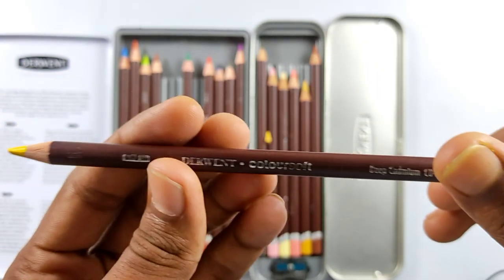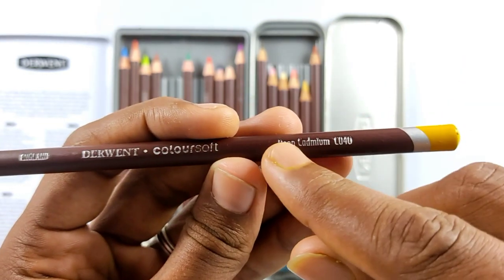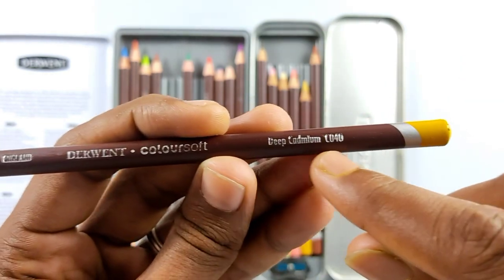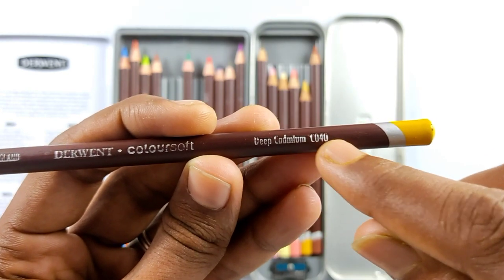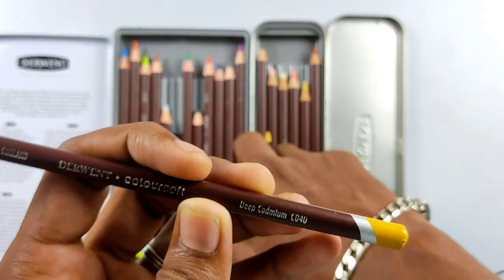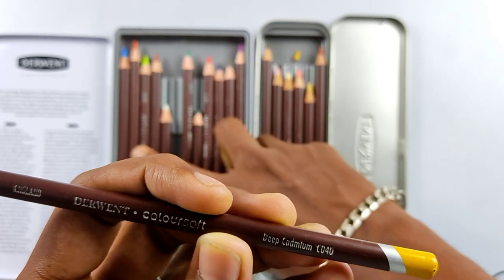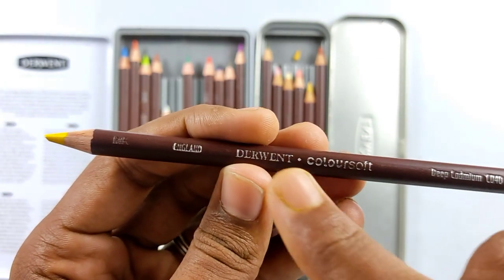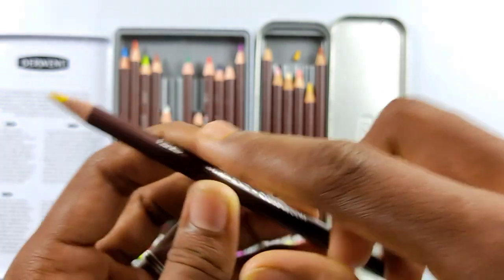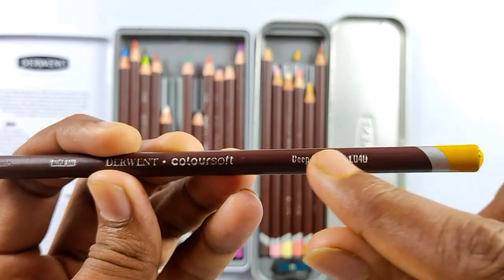The wood quality is very good and they have some details printed on the pencil too. Mainly they have the color name, which is very useful, and the color code as well. This is very useful when you are selecting pencils randomly, because when drawing hyperrealism and realistic stuff we need a lot of pencils and it's hard to find each one by just looking at the tip. They've color-coded it at the bottom and also mention the name and color code, which makes things easier.